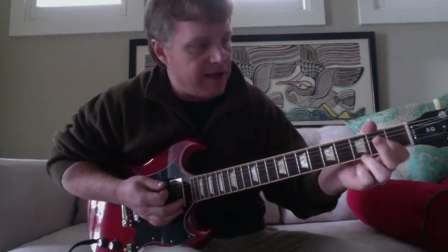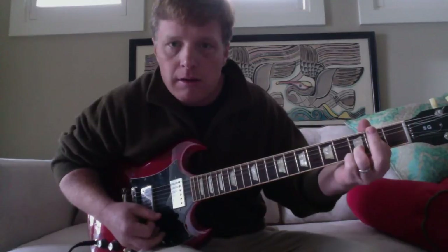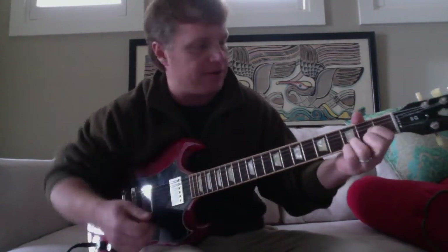The next chord is a standard D chord, but the way we're making it happen is we're taking our middle finger and pulling off to that open A. It's all E dominant — there's E minor in here.